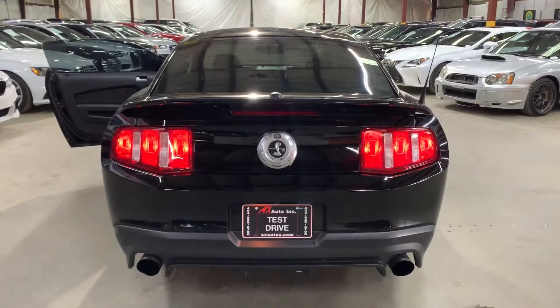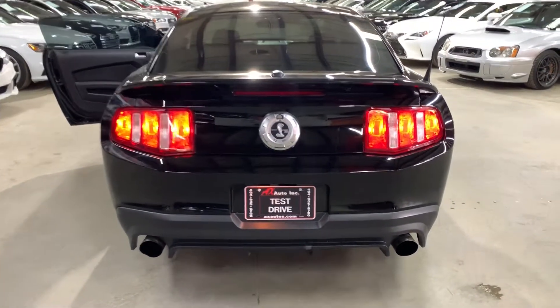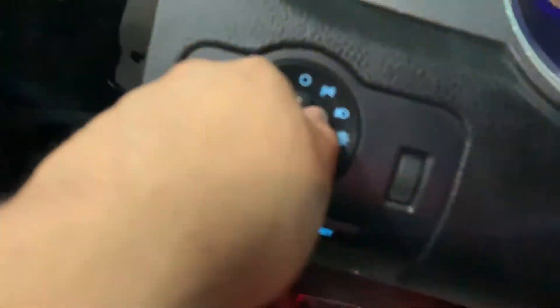You see right here the taillights — you also see the dual exhaust system back there. We're going to go ahead and turn off the vehicle. Let's turn off the lights, open the trunk, and also pop the hood open.